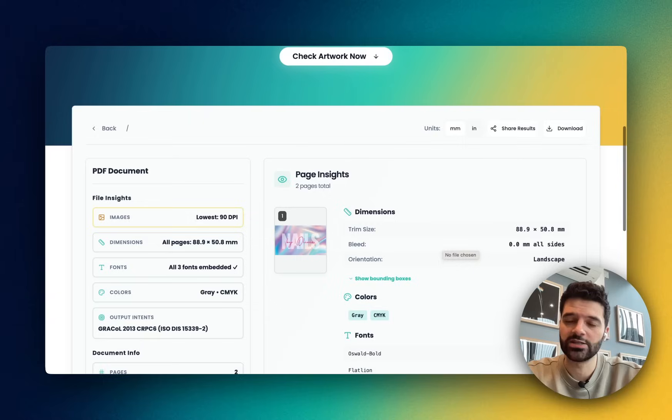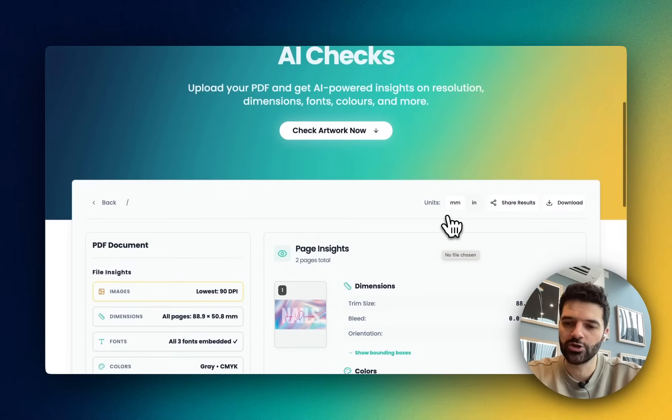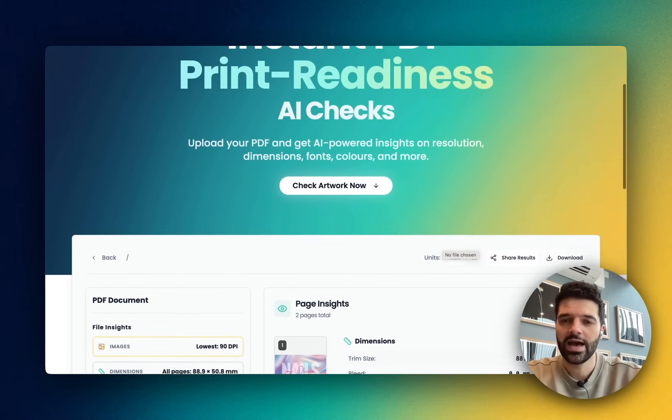So if you'd like to try it out yourself, just head to pdfcheck.artworker.com, upload any PDF and see what report it generates. In the meantime, feel free to start sharing this link with your clients — it should increase the amount of print-ready files that you actually receive. As always, we'll be back with even more updates in the future, so stay tuned.